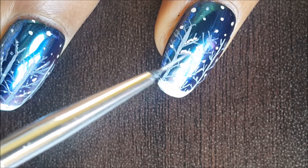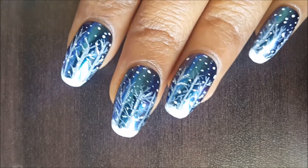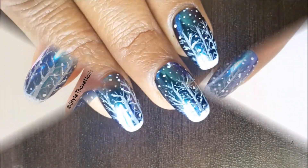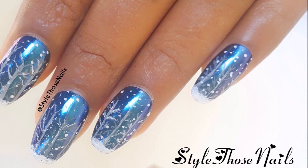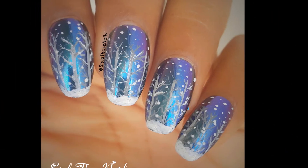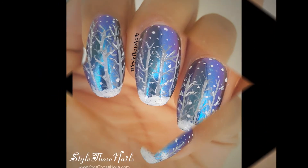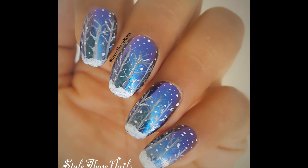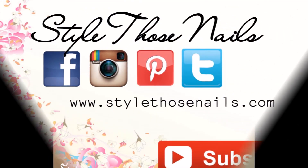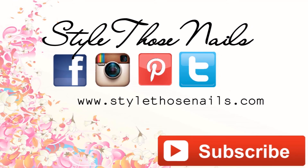This is the final result. I hope you enjoyed this nail tutorial! If you want to try this nail art, don't forget to share with me on Instagram or on my Facebook page — the links to my social platforms are in the description box. Don't forget to subscribe to my channel for future videos, give this video a thumbs up, and share your views in the comment section below. I'll be back with a new tutorial very soon — till then, take care, goodbye!